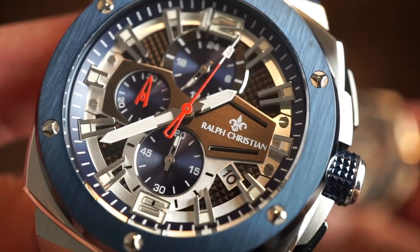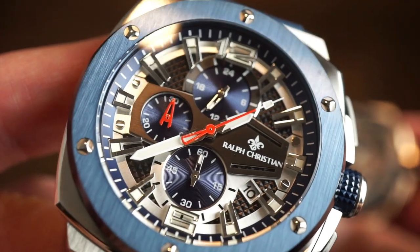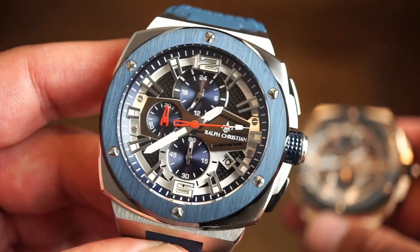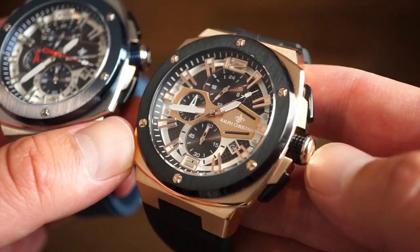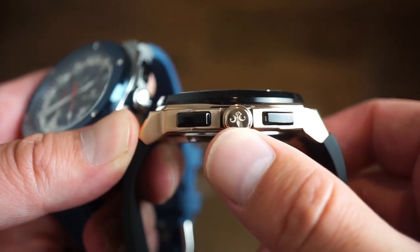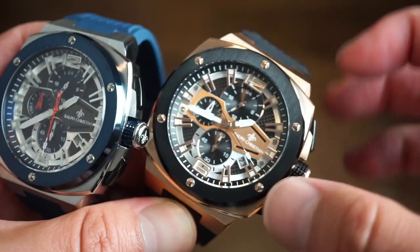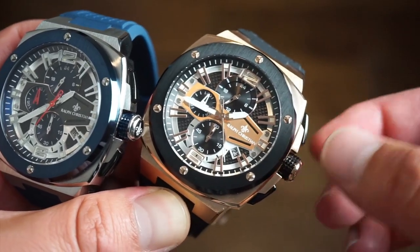There are nice broad hands, a sweeping seconds hand, and markers that kind of hover attached to the chapter ring — really nice. There are actually screws on the bezel, which is pretty cool, and on the rose gold model the screws are in rose gold. Signed crowns on both models with the Ralph Christian logo on these pull-and-push crowns — very gripable, nice size, goes along with the whole 45 millimeter case.